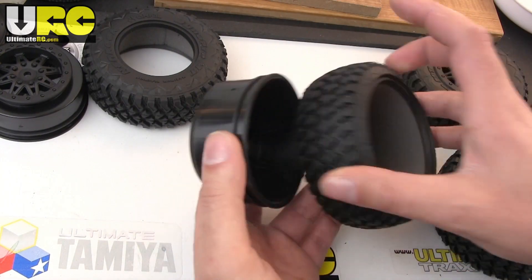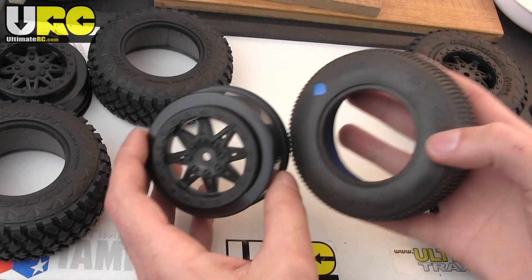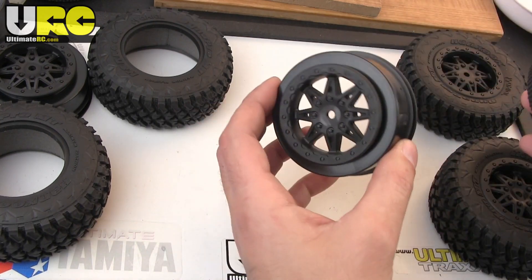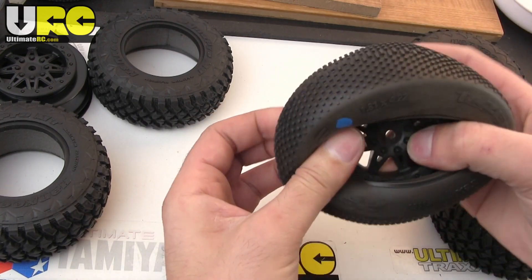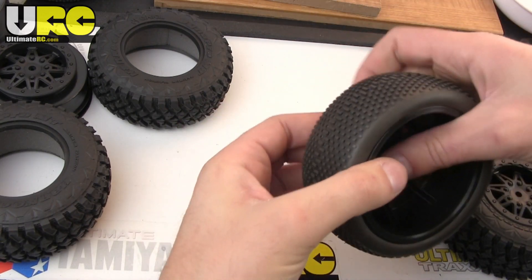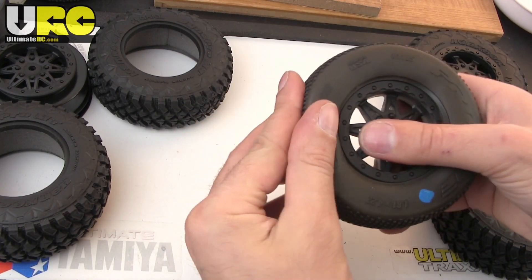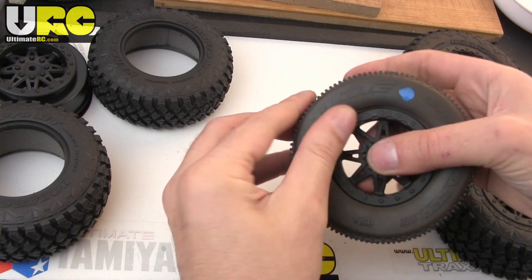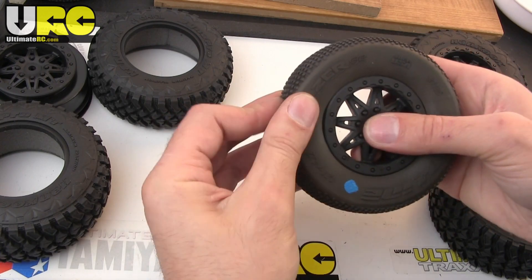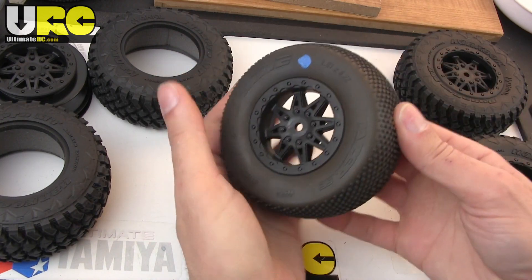Same thing for the tire that goes on that. To illustrate this, I'm going to take a regular short course tire — this is a Pro-Line Taser tire — and put it on the Axial Exo rear wheel. It's a perfect fit. The bead lines up just right, it has the right amount of support with the stock Pro-Line foam inserts, and everything lines up perfectly. So if you want to put standard short course tires on the rear of your Axial Exo, you can. It's just that simple.